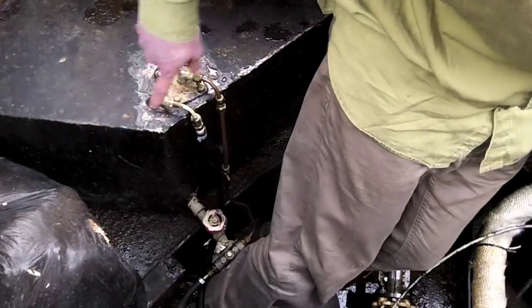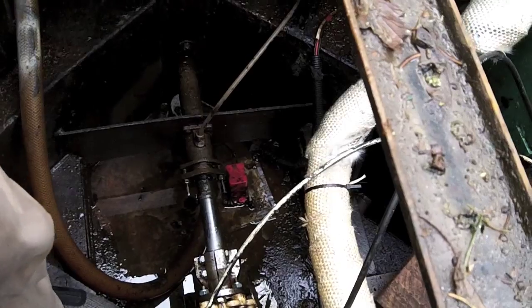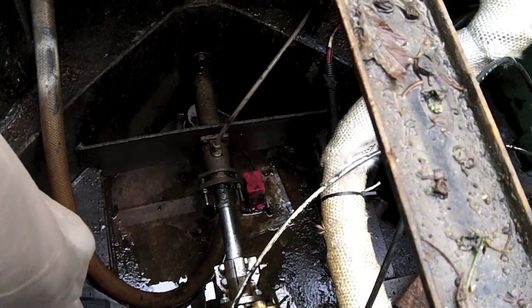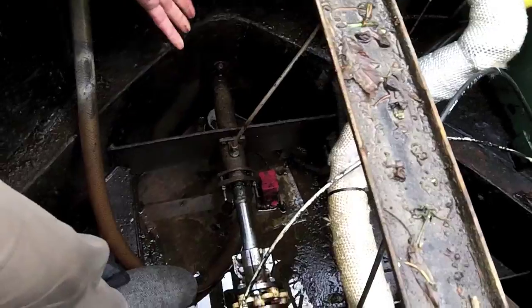You've got things obviously like your fuel pipes coming in and going to the engine. You may notice there's this horrendous amount of unpleasant-looking water in the bottom here, and there's this pipe that leads to the bottom and outside of the boat. This is basically known as bilge water, and that is a bilge pump at the back there.